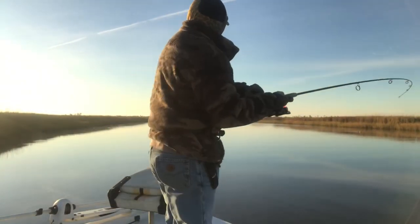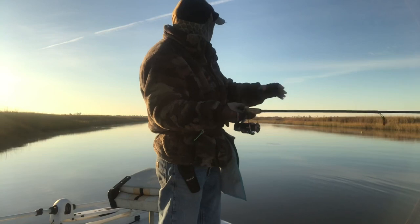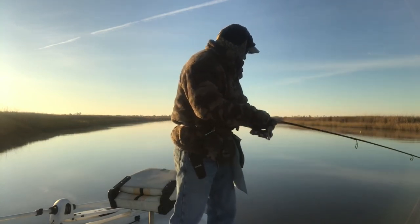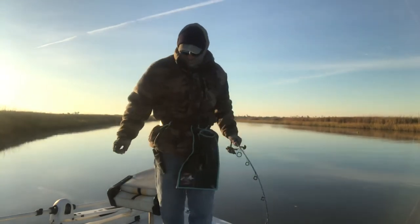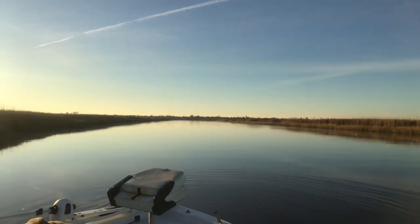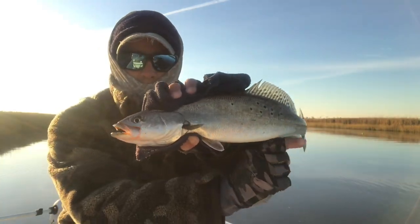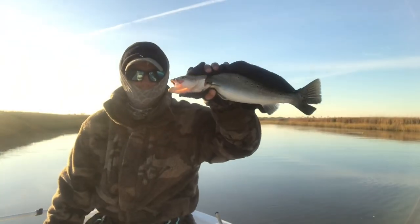Got another fish coming in. I'm throwing out this way, the current is taking my bait over here - this is where my strike zone is. When it gets out there I just barely twitch it and you'll feel the fish hit it. This feels like a pretty good trout right here. Oh yeah, this is a nice fish right here guys. We're going to get a picture of this one. I'm going to measure him - that's 18 inches right there. Wow.